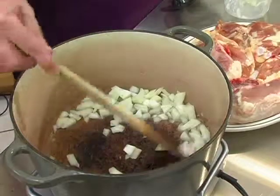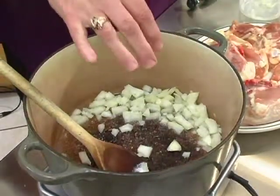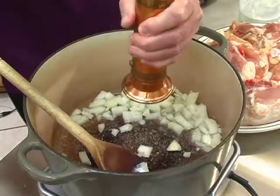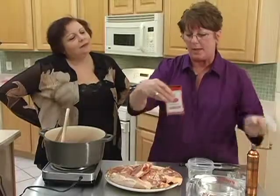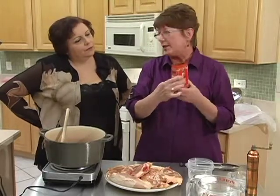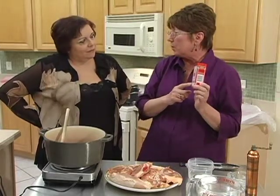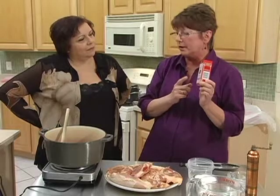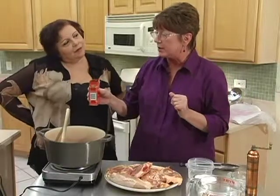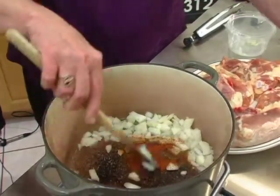I'm going to season those with just a little bit of salt — I use kosher salt. I think they call table salt for a reason: it's what you should put on the table, but I like to use kosher for cooking. And some fresh pepper. Then this is the paprika — you can see this is actually made in Hungary, in a village called Szeged. They're known for their production of paprika. You can get either a smoked, spicy, hot, or this mild sweet version, which is what I like to use for this dish. Just about a half a teaspoon on the onions.